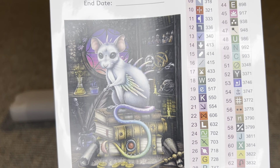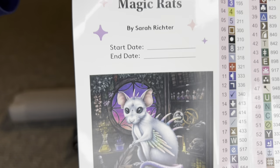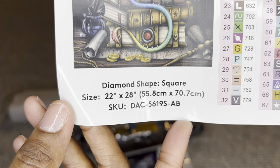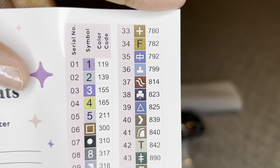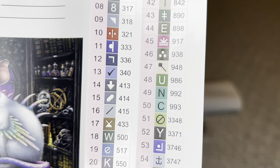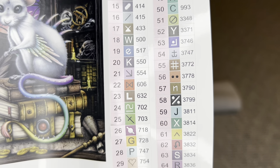I love using this sticker for my logbook because the art is bigger — look at that cute little face. The sticker will have a start and end date, all the info about the painting, and then all of your colors and symbols. There are 71 colors in this one — wow, that's amazing.